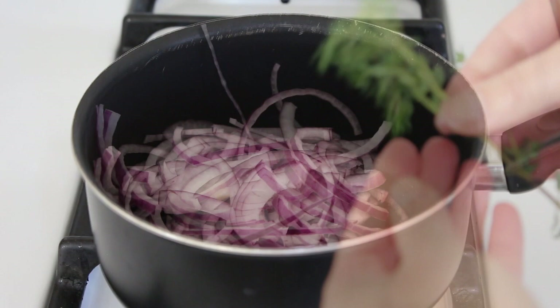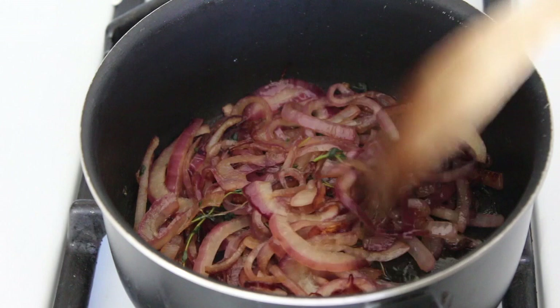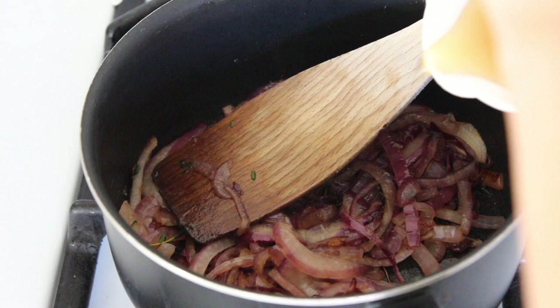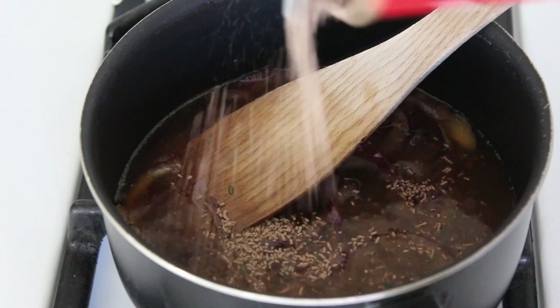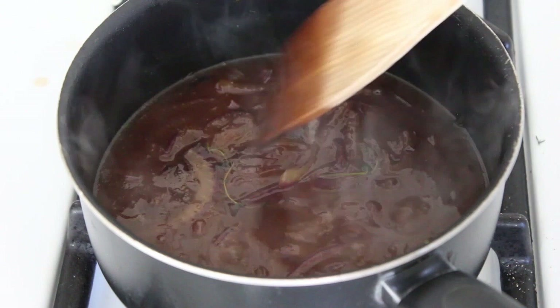I'm going to add in some thyme as well, so I'll just pull off the leaves. Once your onions are lovely and soft and squidgy like this, we can pour in the stock — I just use some beef stock — and then add gravy granules. If you don't have gravy granules you can use a bit of cornflour, which will thicken it up too. Just leave it to bubble away until it becomes nice and thick.